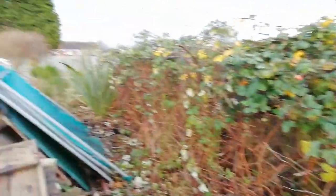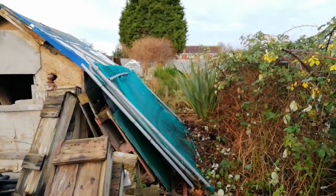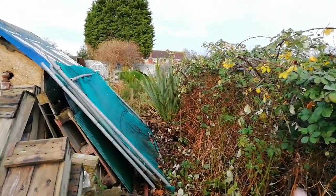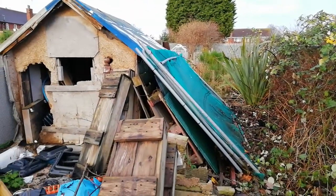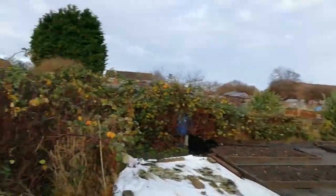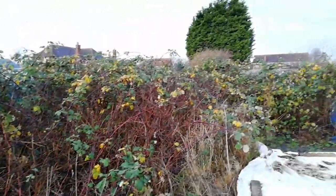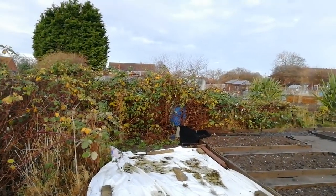Would you believe it — I cleared some space. Managed to cut some of the privet and the brambles back. A bit more to do on there, but I can get to it all now. I've been promising to do that for ages. I've just got a little bit more left on there to do — trim a bit on there, a lot along the back there — and should be done.